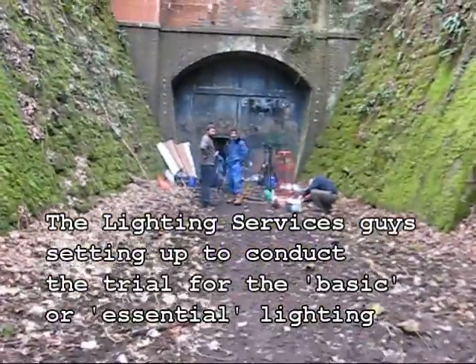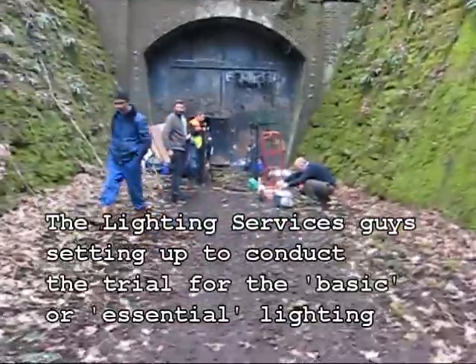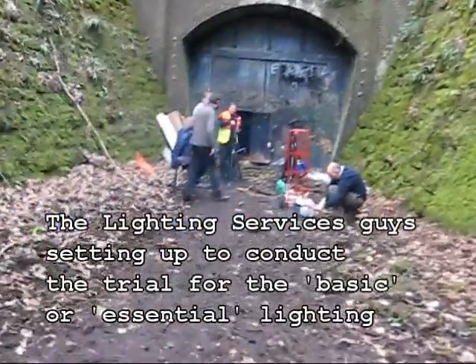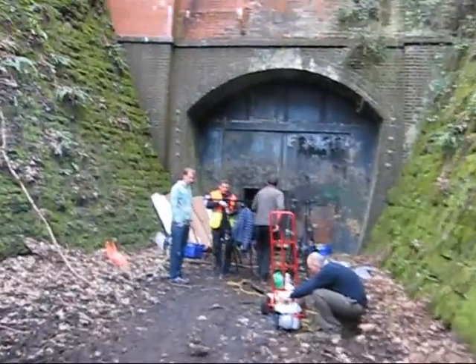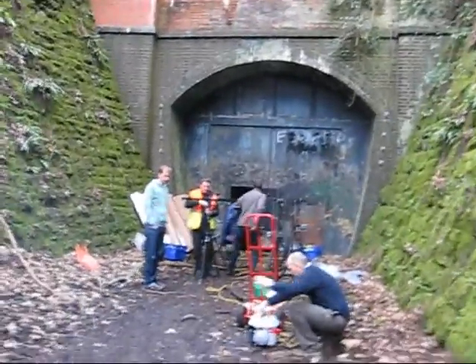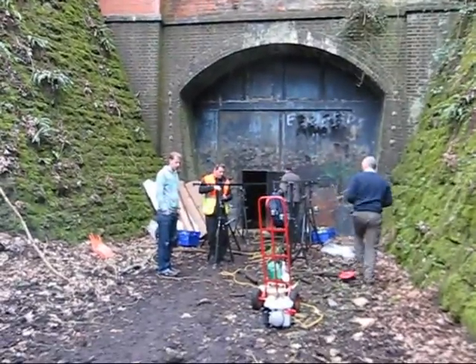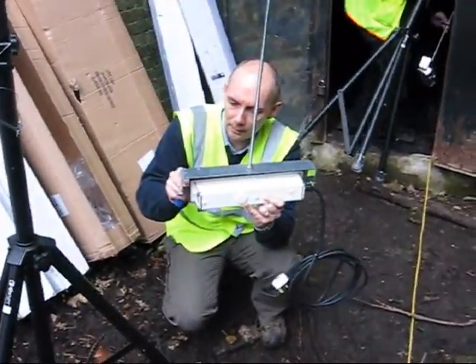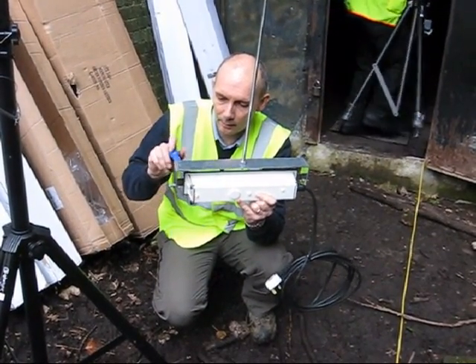Here are people getting things ready, with a generator going to produce some power to power the lights inside. This is one of the luminaires being fitted into the test rig.